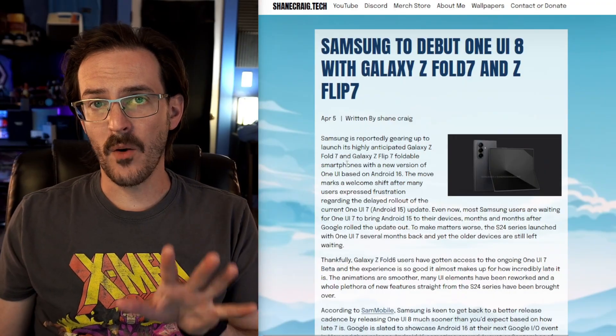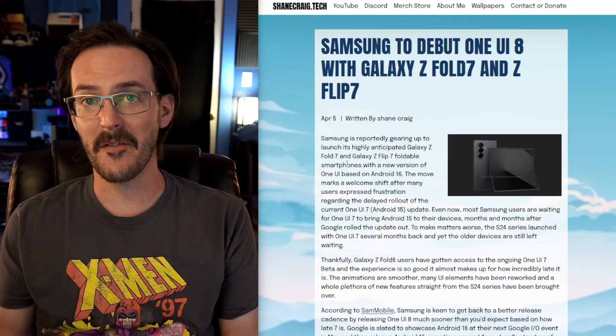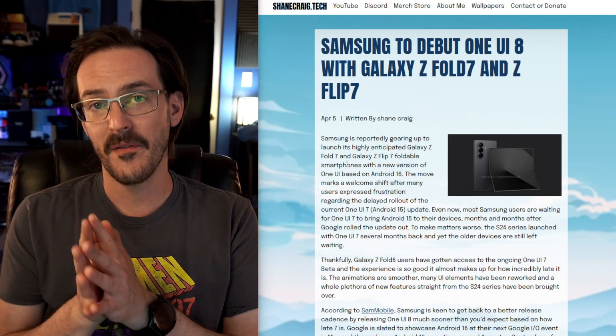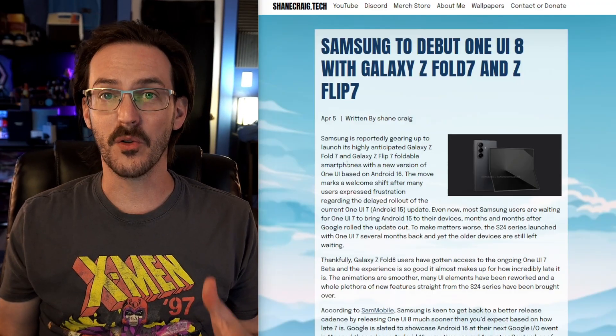It's seemingly going to be coming quite a bit sooner than expected. There has actually been reporting not that long ago stating that One UI 8 is going to launch with the Galaxy Z Fold 7 and Z Flip 7. That would be quite the turnaround — they just launched One UI 7 with the S25 series, and only maybe four months later they're launching an entire new version.